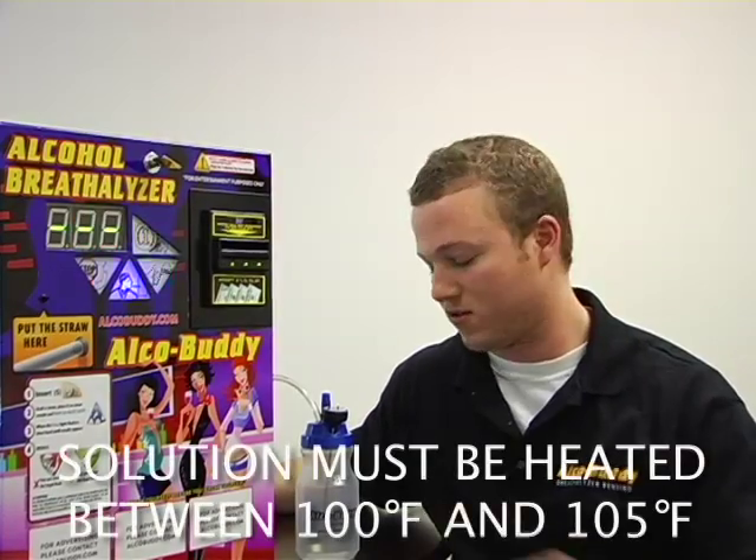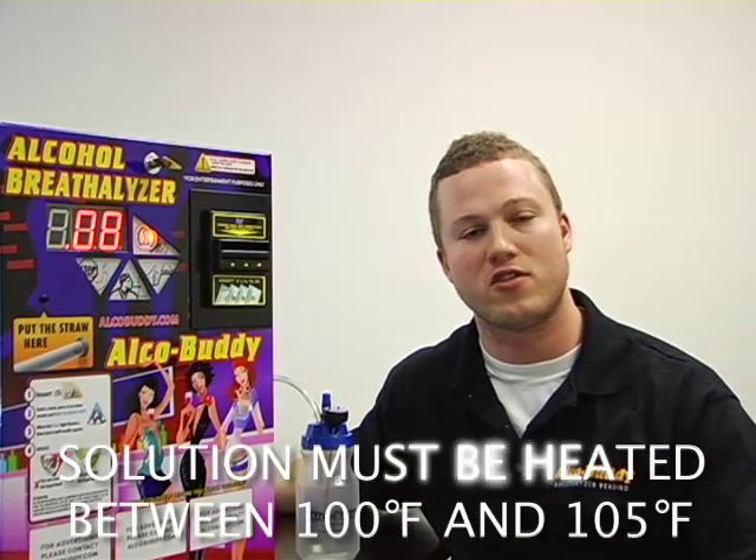Now we are going to recreate the temperature of the human breath. We are going to do this by heating the solution in the microwave. The goal is to get the solution anywhere from 93 to 100 degrees Fahrenheit.